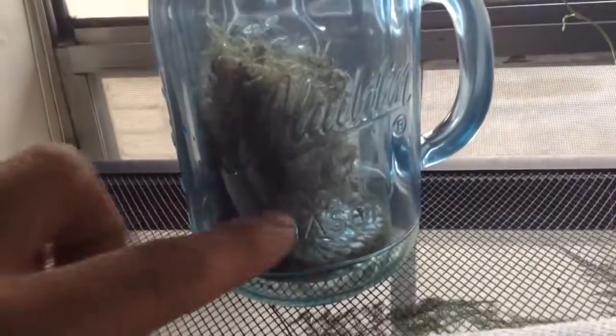So what we got here is a cool little jar for knocking centipedes out. It has a hole in the top. You put the centipede in there with the moss, fill it up with water through the hole, and then after that you leave it in there for about 25-30 minutes.